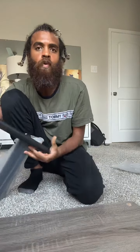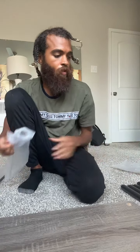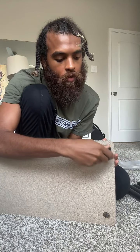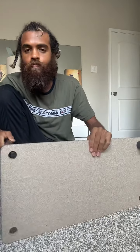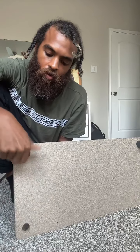Someone noticed I have socks on — why wouldn't I? It's cold. I think that's all I need, so now I'm taking the poles and putting the legs on the base. We'll just put the legs on — this is the base. Someone says I look like I could be related to Bob Marley. What am I building? A side table. This is pretty easy.